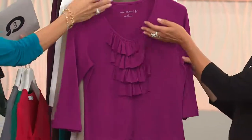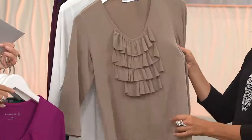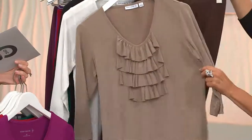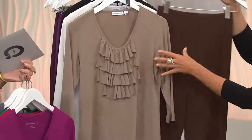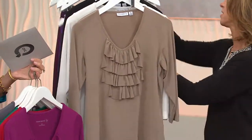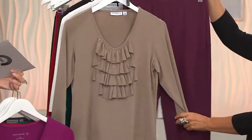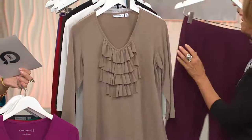Then the violet, double extra small through 2X. There's your pretty berry. Then dark wheat — must-have wheat. Do the luster knit skinny pant — chocolate brown and wheat is fabulous, or even just jet black with wheat. Wheat with the plum is rich and gorgeous. So the skinny pant is amazing with these tops.